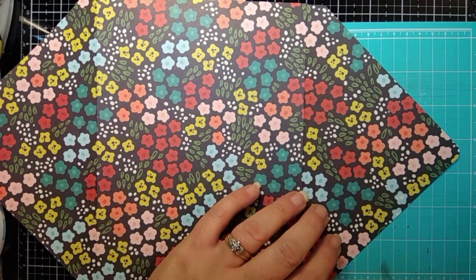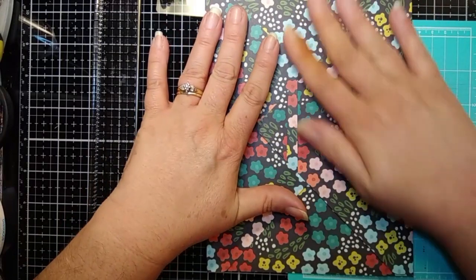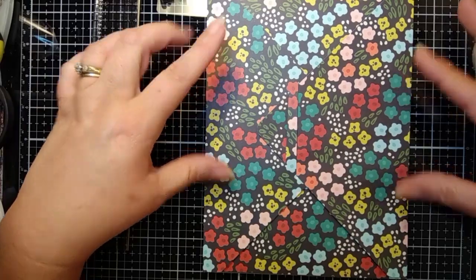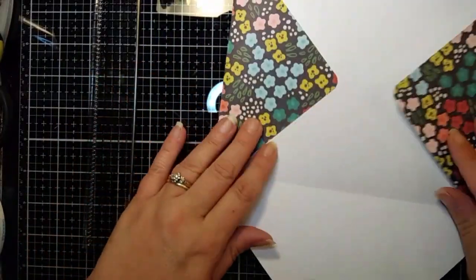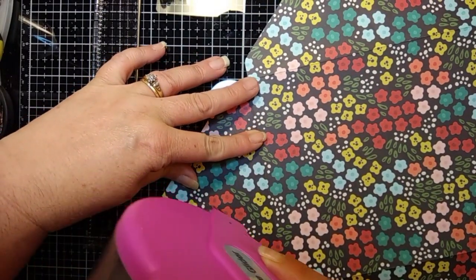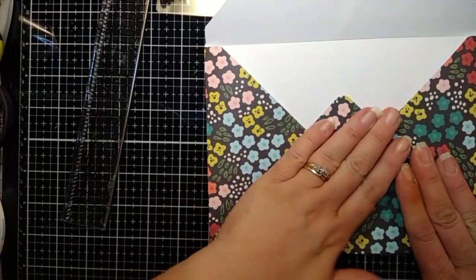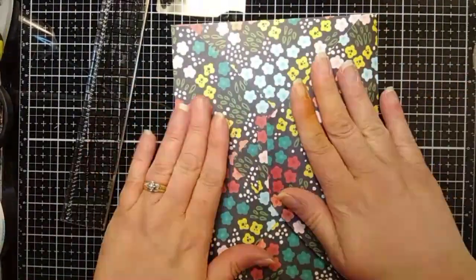So I used my ATG gun. I'm going to put ATG tape on that side and then on this side, and then I'm going to close my envelope — that's all you do there. This works as a closure. So when you put your envelope together, one, two, through there, and it's just going to rest in there — that's going to help hold it together. Plus you're going to have your belly band for double protection. You can also make a belly band that goes the other way, but I made mine this way to give it a little more security.